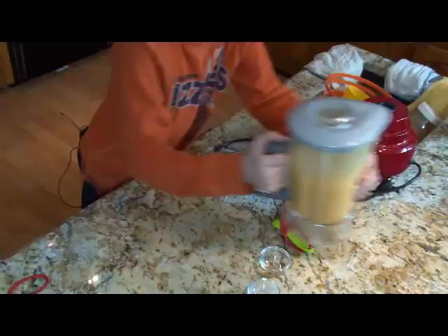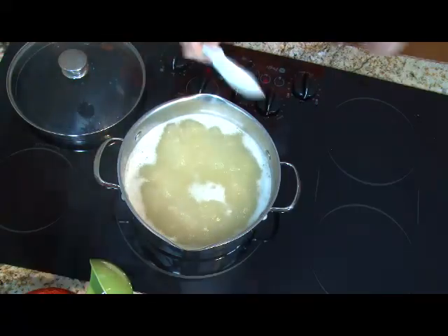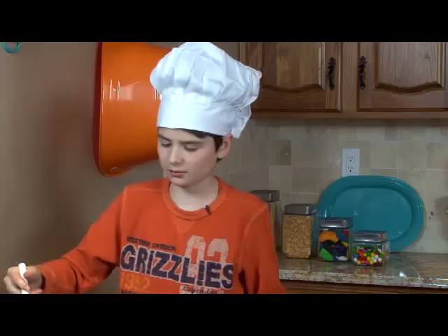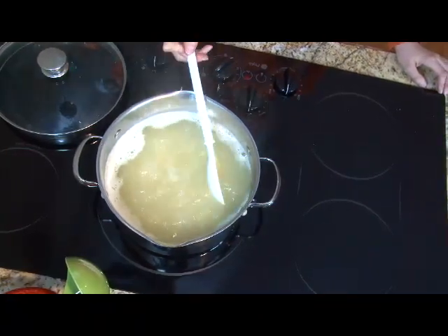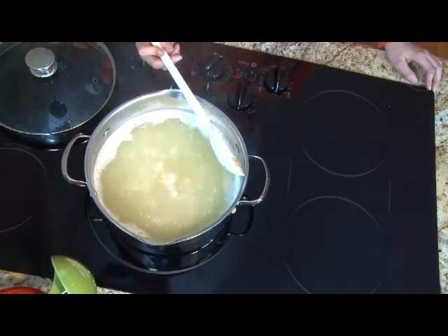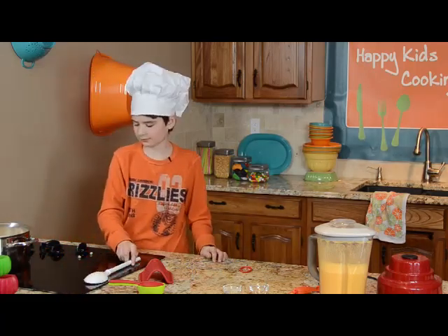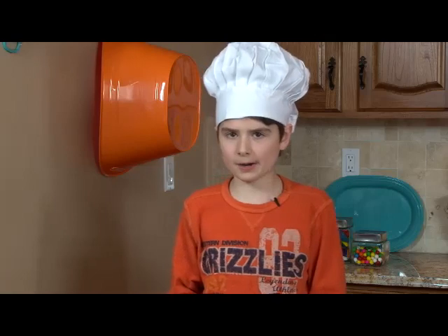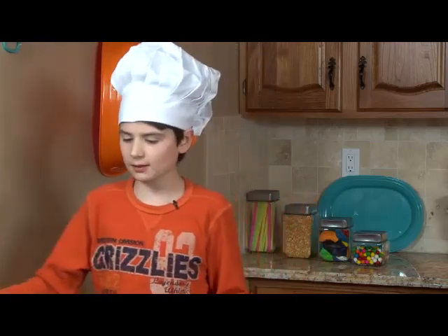Let's go check our macaroni. I've got a spoon here — we're just going to mix it up a little bit, it clumped up a bit but we can stir it out. I'm going to try to fish out a noodle to test it. It's still a little bit hard. You want it so that when you chew it, it's soft, but not so soft that it's mushy. I think a couple more minutes and it'll be good.